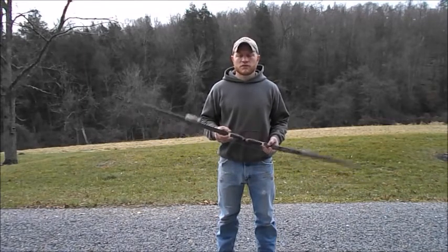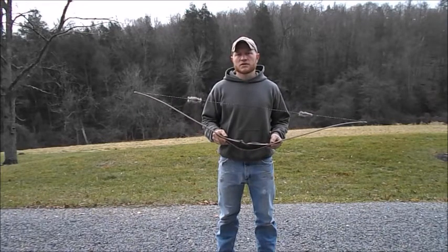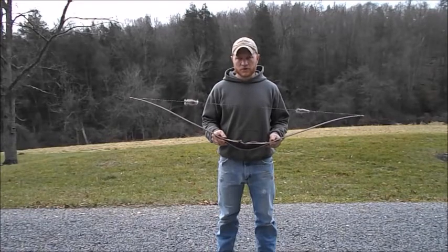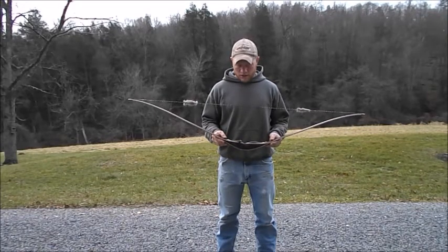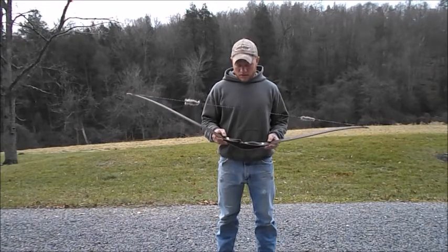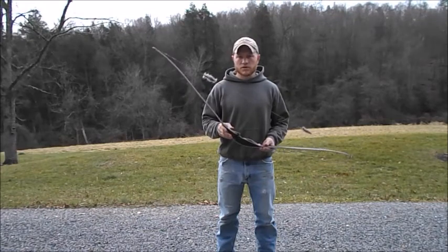This is a reflex-deflex design bow. I build them in a 58 and a 60 inch length, and I can build them anywhere from about 25 to 60 pound draw. They really shoot fast and they're quiet. It's got like a bear grizzly grip to it and I really seem to like this bow.